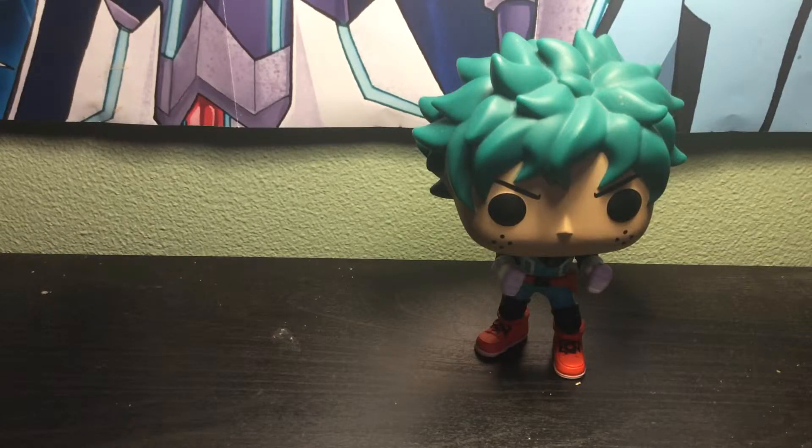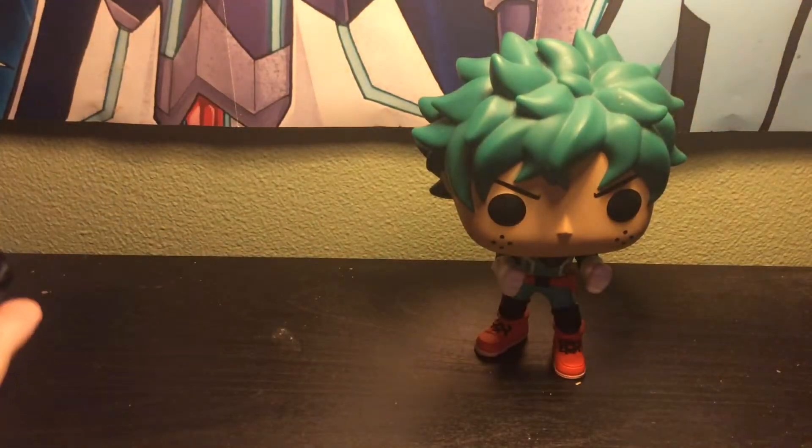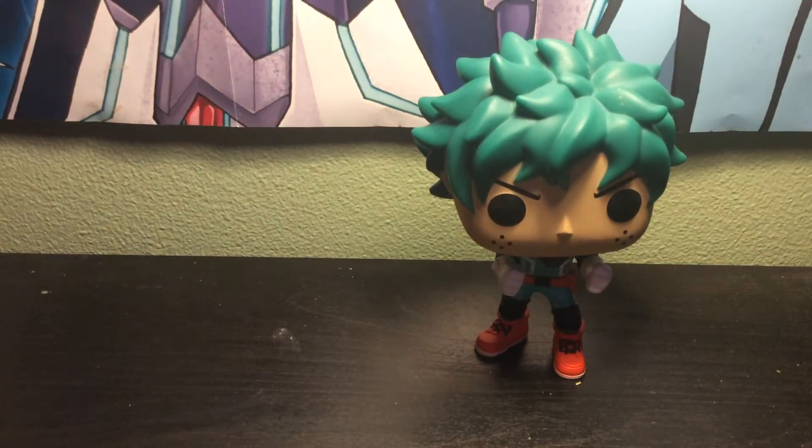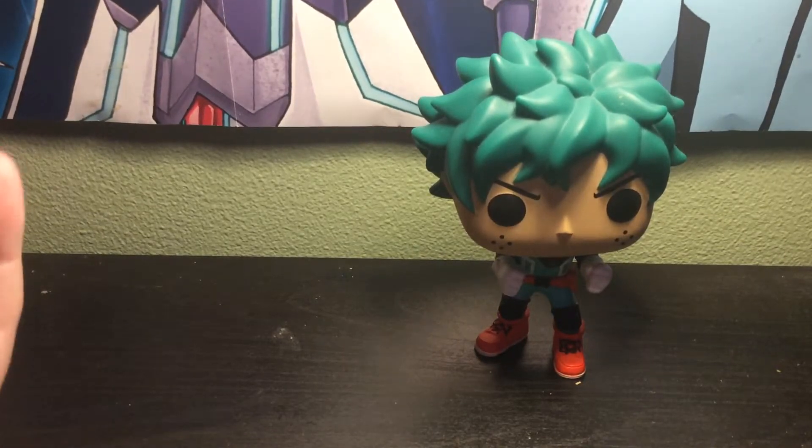The Jump Force scan. So we have got Bisky from Hunter x Hunter. I'm going to show you the v-jump scan. We have Bisky in her normal form — excuse me if I pronounce anything wrong or don't call it the right thing because I haven't watched that much Hunter x Hunter.